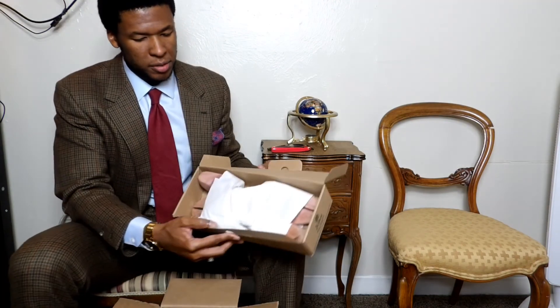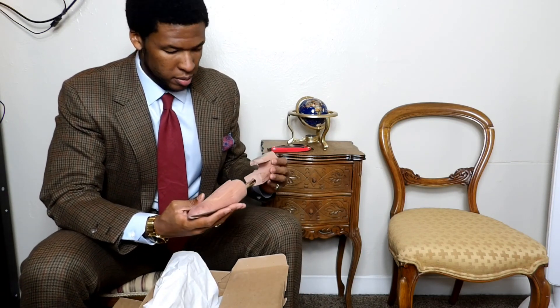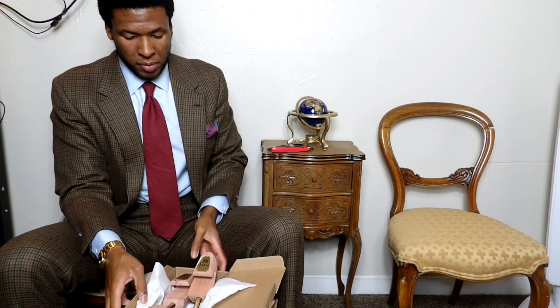They're wrapped in cedar shoe trees, to be specific. These look very nice — they're a split toe design. I like split toe because they extend the full width of the shoe, giving a tight fit that can absorb odors and reshape the shoe. A beautiful pair of Alden shoe trees. As you guys know, these are my first pair of Alden shoes — I got the shell cordovan shoes on eBay.